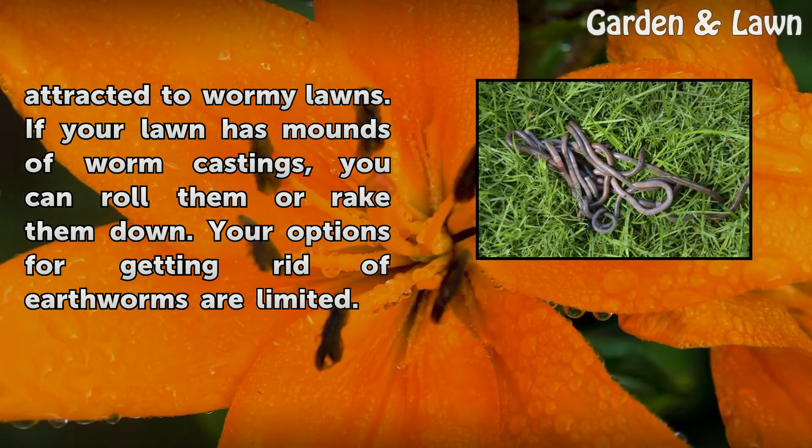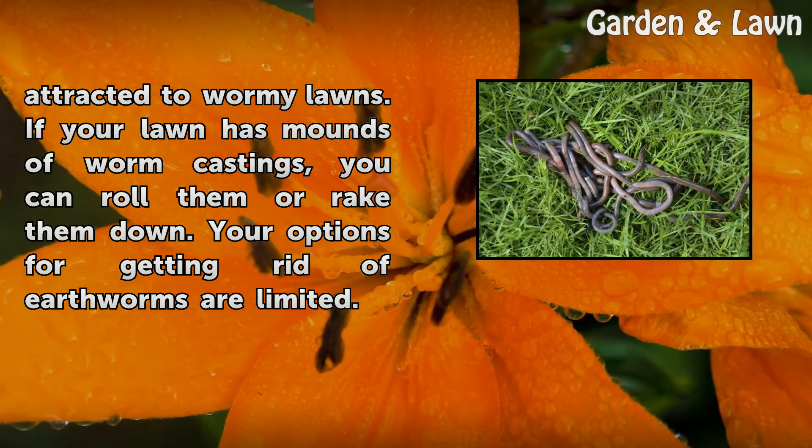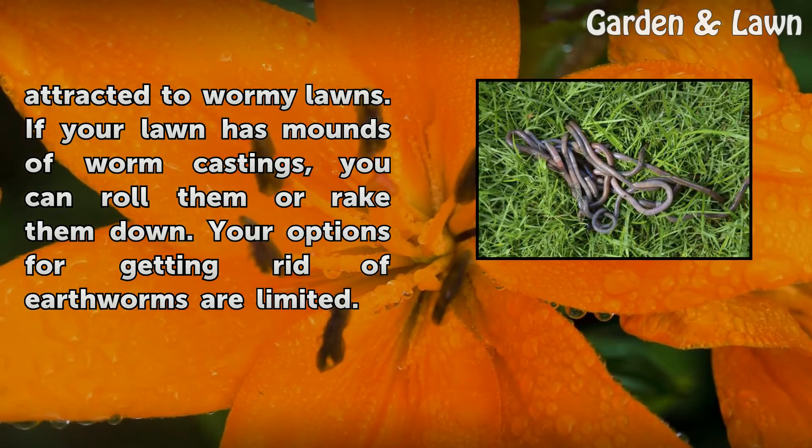If your lawn has mounds of worm castings, you can roll them or rake them down. Your options for getting rid of earthworms are limited.